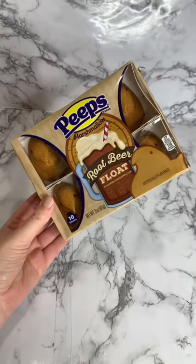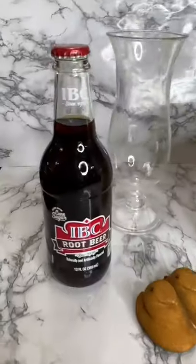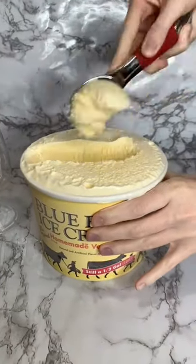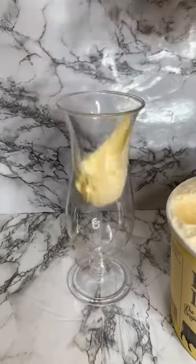I saw these root beer float peeps at the grocery store today and I wanted to try and make a root beer float with them. So here are the ingredients that you will need. The first thing we're going to do is take two scoops of vanilla ice cream and put it into our glass.